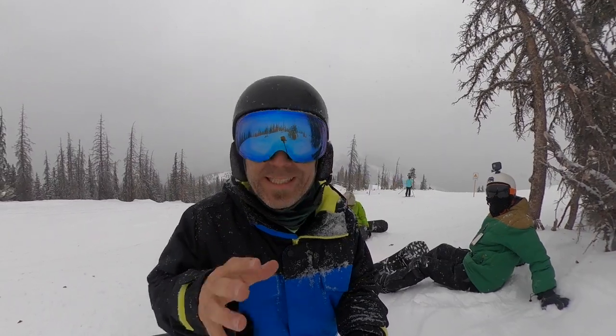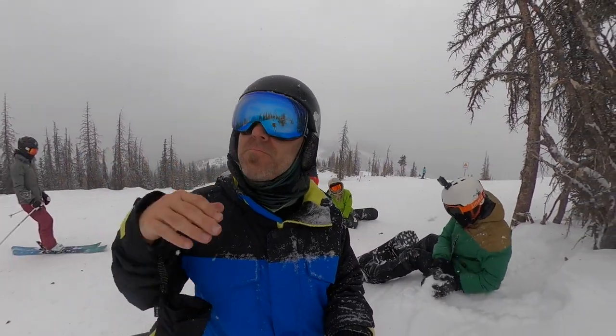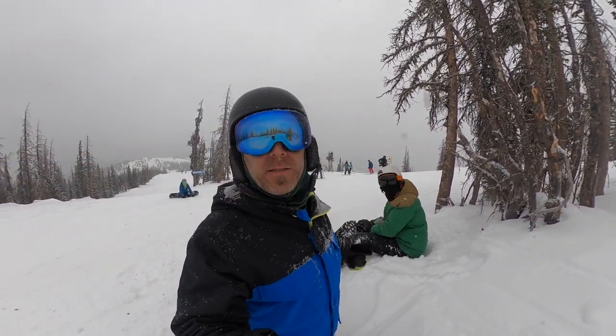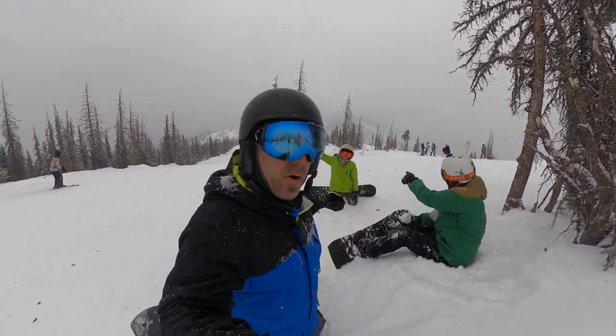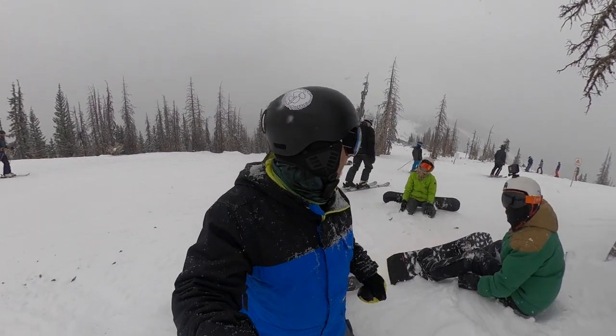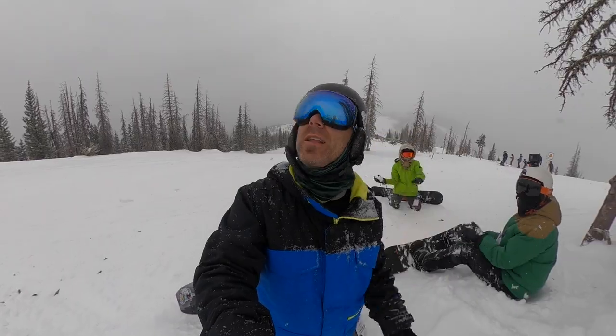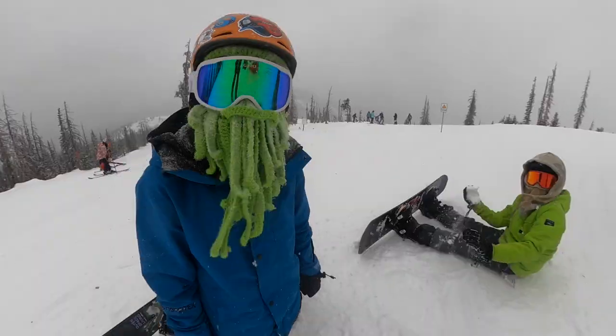One of the great things about snowboarding isn't just going by yourself, although it's amazing to get out and have some peace and quiet. It's meeting up with friends. My buddies from Austin are here — Jay, his son Ronan, his other son Charlie. We're all just meeting up, having a few laps, really enjoying it. It's snowing and you couldn't ask for a more fun time with friends.